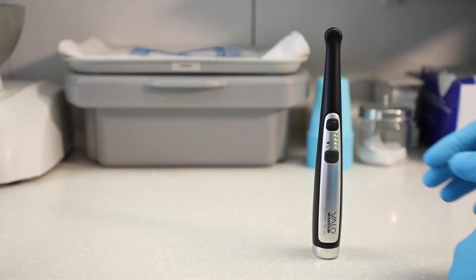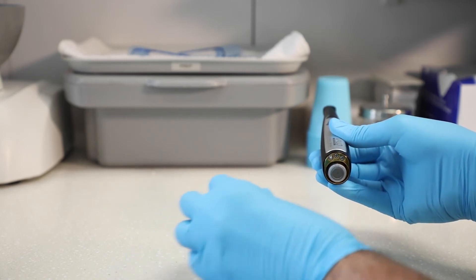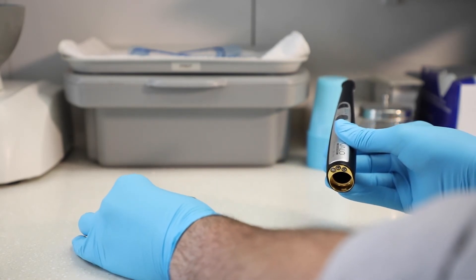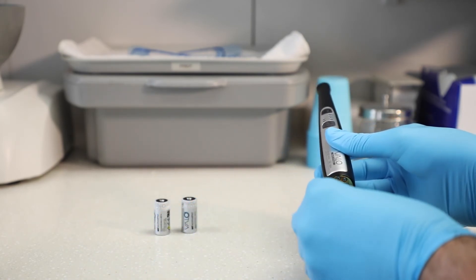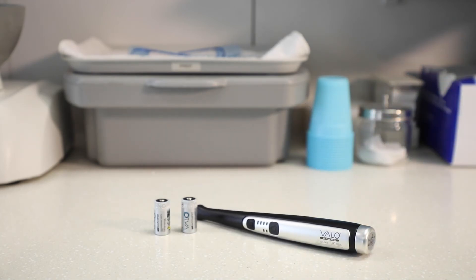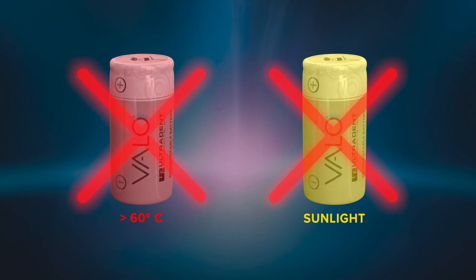If storing the curing light for periods longer than two weeks or packing it for travel, always remove the batteries. If batteries are left in the unit for long periods of time without recharging, they may become non-functional or unchargeable. Do not store batteries in temperatures over 60 degrees centigrade or in direct sunlight.